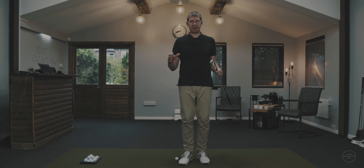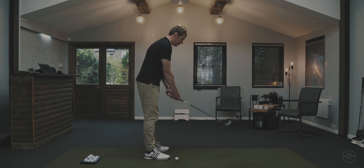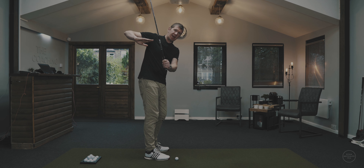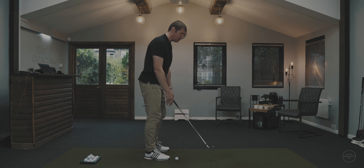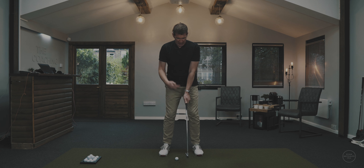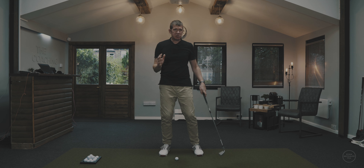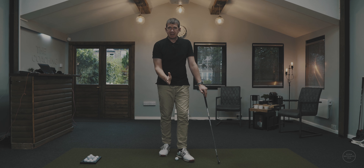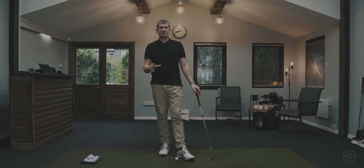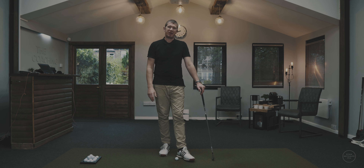If you're somebody that really struggles with their arm structure in the backswing, maybe got a little bit of a chicken wing going on, with this trail arm bending out — usually not that functional for most people. Or you may find that this lead arm really bends excessively in the backswing. It tends to go hand in hand with the other arm flailing out and chicken winging, making it much more difficult to deliver functional impact conditions.